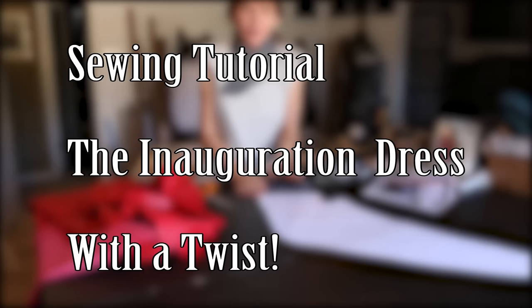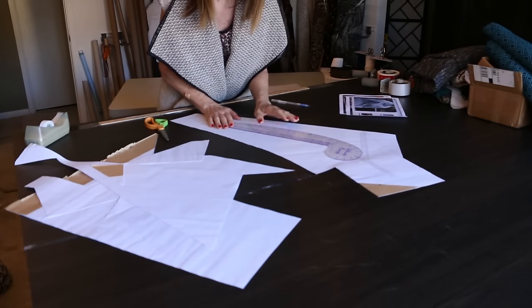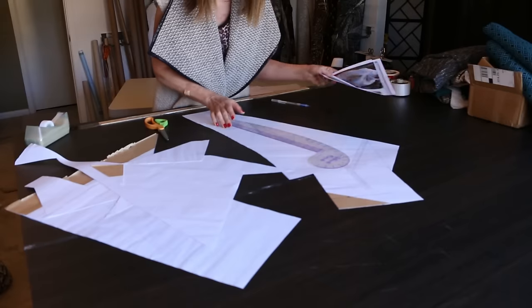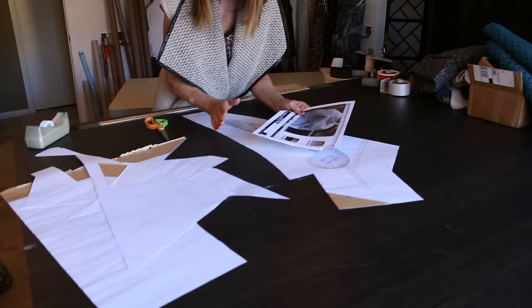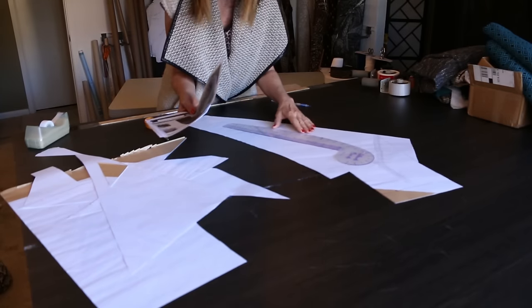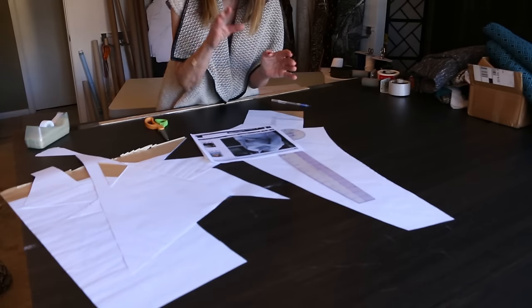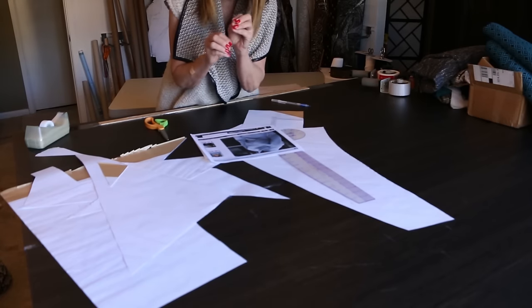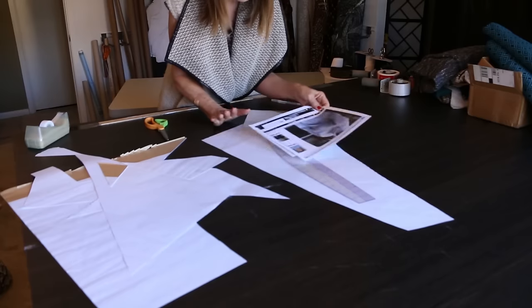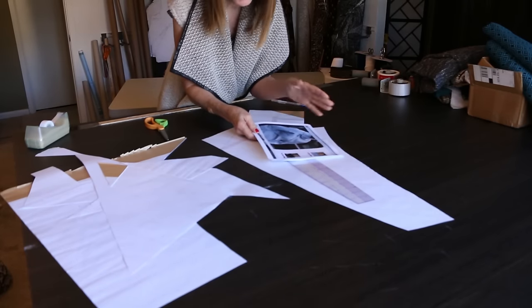Welcome! Today we're doing the inauguration look with just a twist, so let's do the pattern work. I'm using the pattern with a few changes - not a lot of changes, and it's not hard. I think it's fun especially if you like patterns. I love patterns, so I want to take you through this because one pattern can be so many different things with just a tweak here and there. You won't be able to see my picture of Melania Trump, so you may want to print one out.